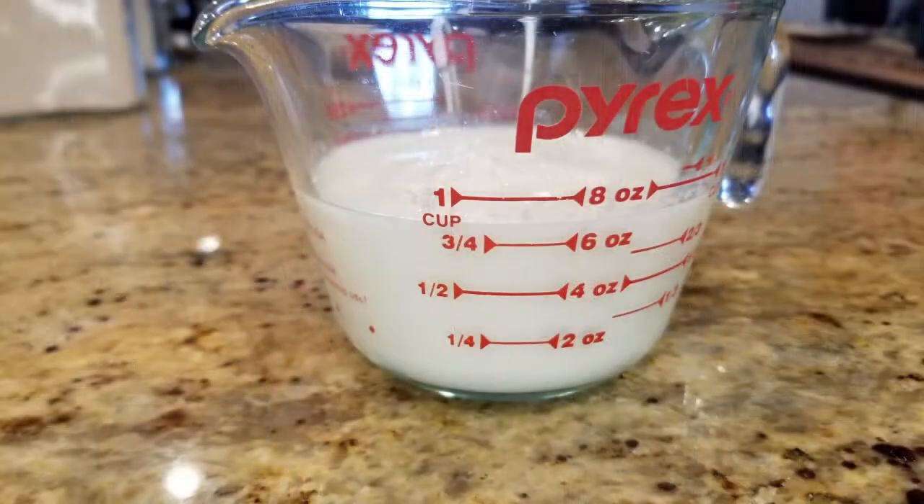The recipe does call for three quarters of a cup of buttermilk, but if you're like me, you just don't keep that around. But don't worry — you can put three quarters of a tablespoon of some vinegar or lemon juice in the bottom of a measuring cup, and then take regular milk and fill it all the way up to the three quarter cup line.